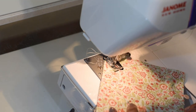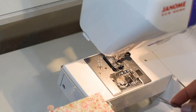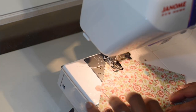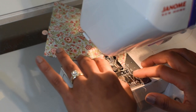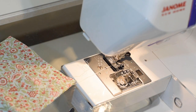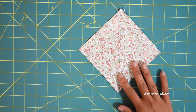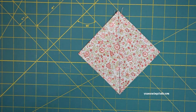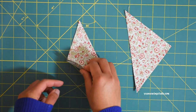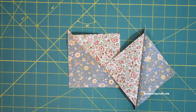I'm sewing with a quarter-inch foot, simply aligning the edges of the presser foot with the diagonal line. If you don't have a quarter-inch foot, you may draw the seam line beforehand and use a regular presser foot. Once done, cut right on that diagonal line — you may use scissors or a rotary cutter. You should end up with two half square triangles. Now press the seams open.